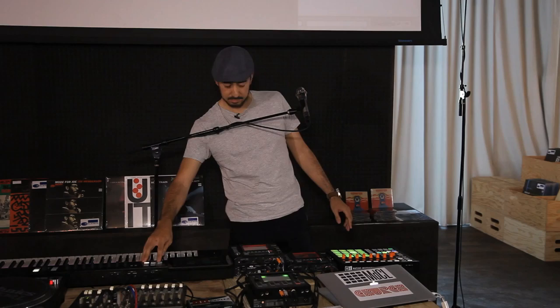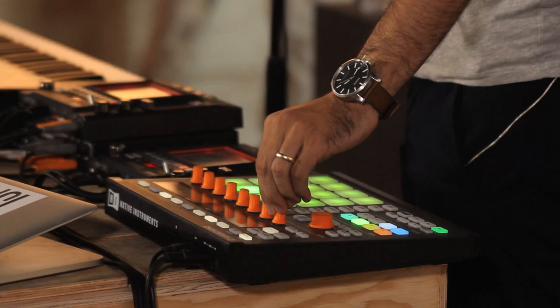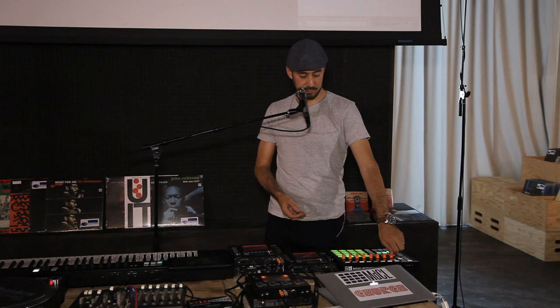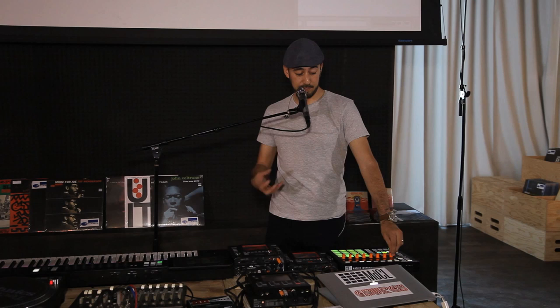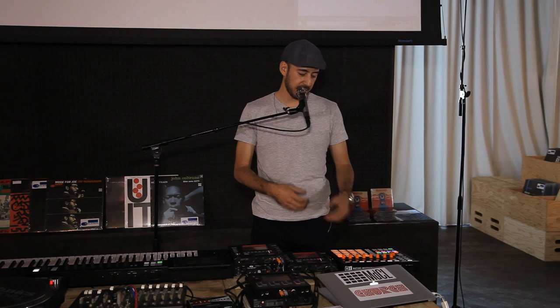On the Donald Byrd sample I've taken out the lower frequencies. If I had all the frequencies in, you'd have the original record, but I want to roll that out a bit so I can have space for other things to fit in there. Then typically you'd superimpose drums on top of that to make it stronger.